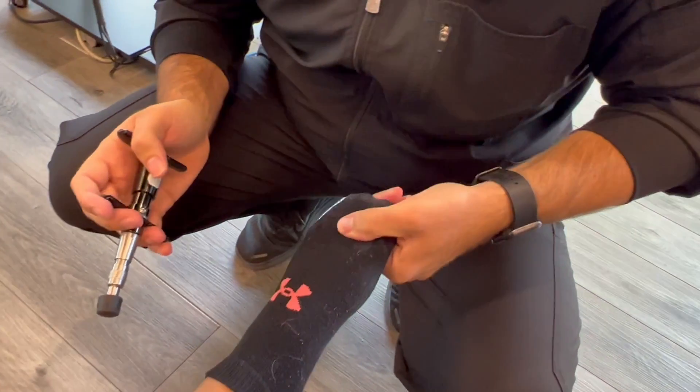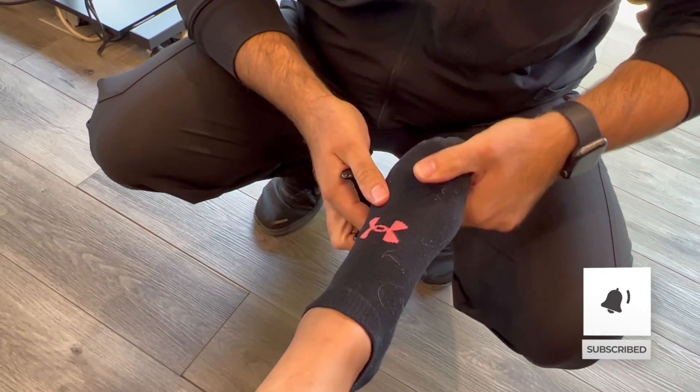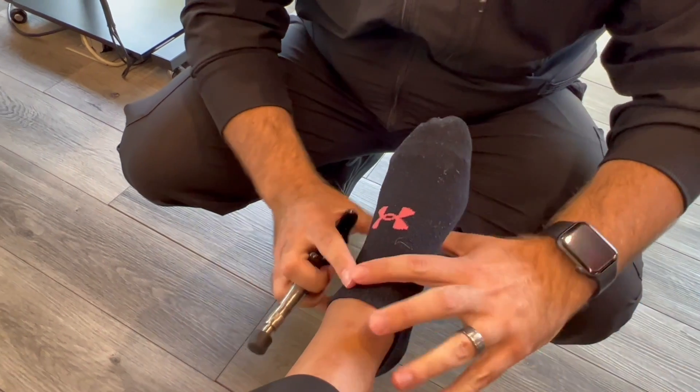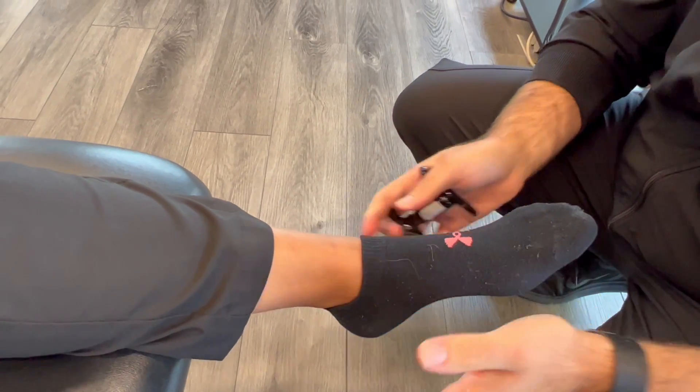Nice and easy. In my scenario where that fracture was, we were able to adjust the toes doing some light pulling traction — things like that — just to keep that motion as much as we can in there, because we don't want to create any scar tissue, let anything build up, or really start to restrict that motion, because we want this to heal. So that was nice and easy, a light way we could adjust the foot.